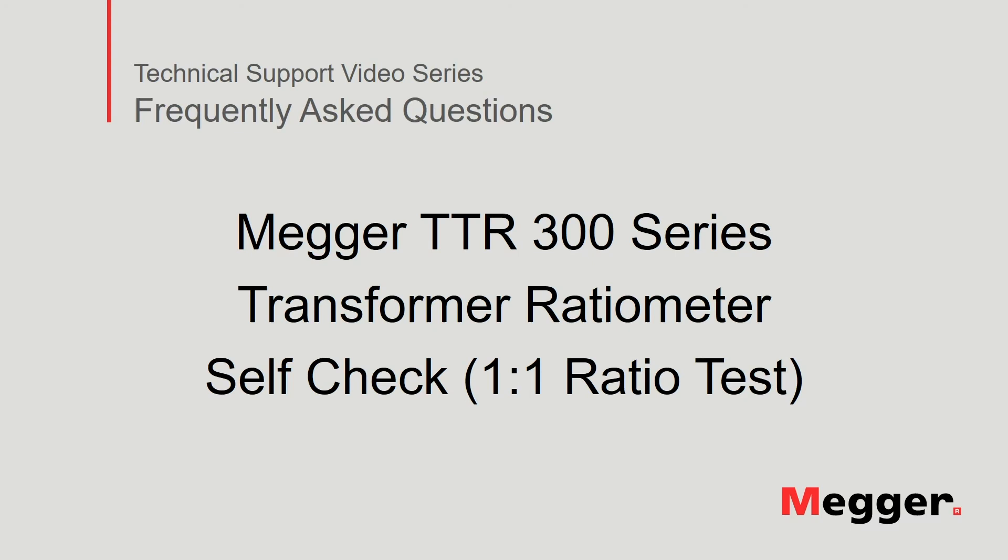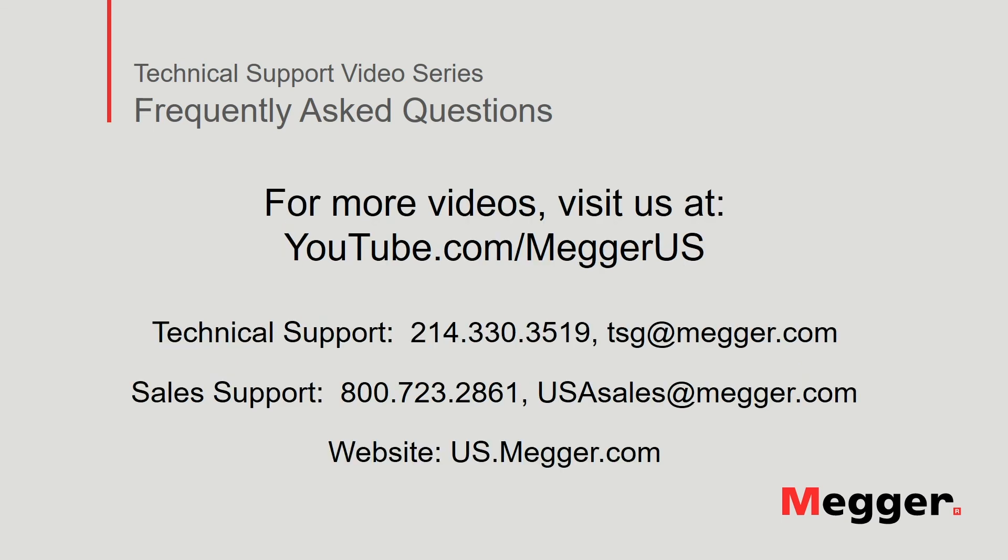This concludes how to perform the self-check ratio test on the Megger TTR-300 series transformer ratio meter. Visit the Megger YouTube channel for more videos including technical webinars, product overviews, and other how-to presentations similar to this one.